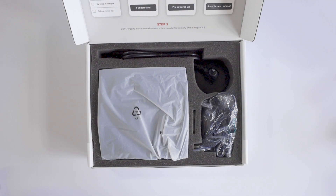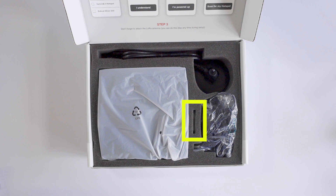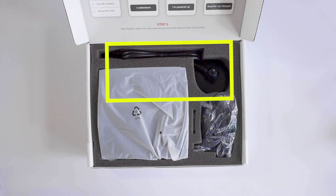Within the box you are provided with the miner unit itself including a wall bracket and screws — this is if you want to hang up the miner — a pin which will be used to activate the Bluetooth connection, a 12-volt power adapter, and a 4dBi antenna which includes a magnetic base and a silicone cover.